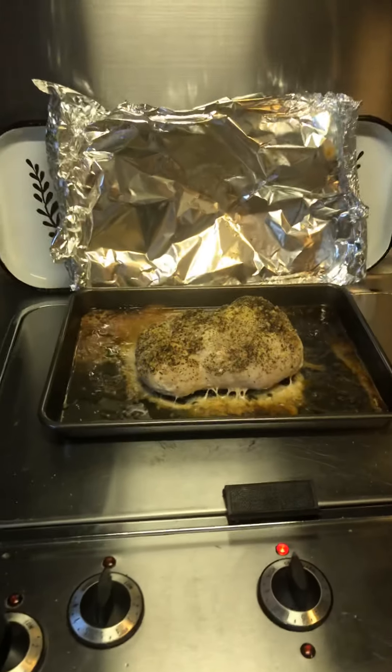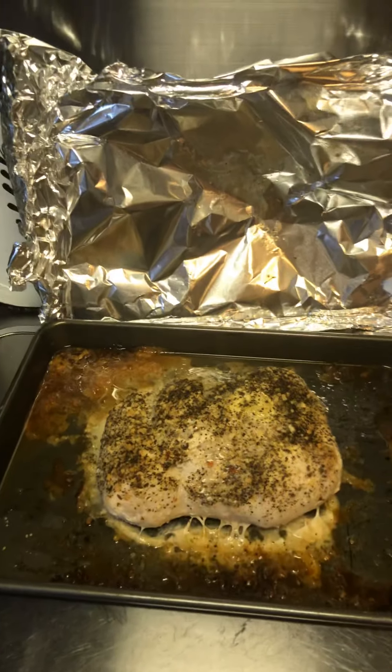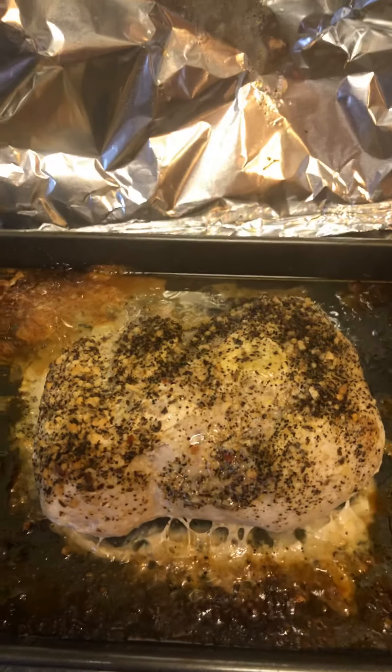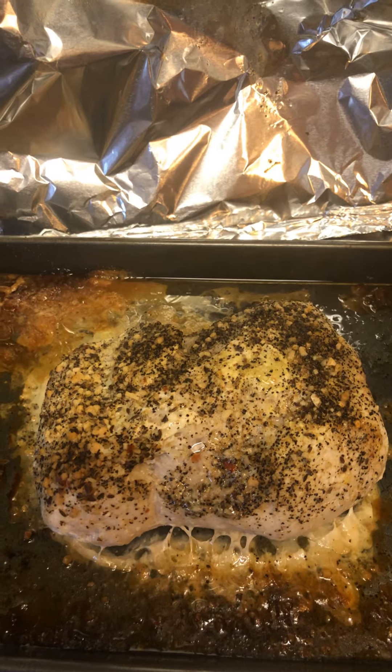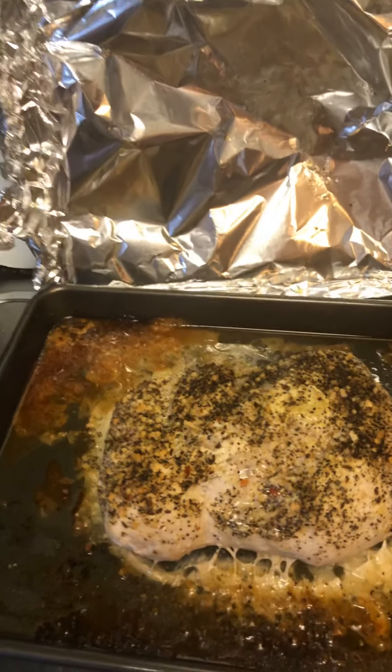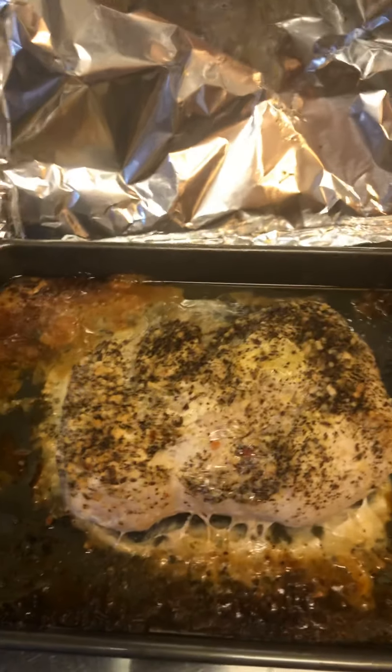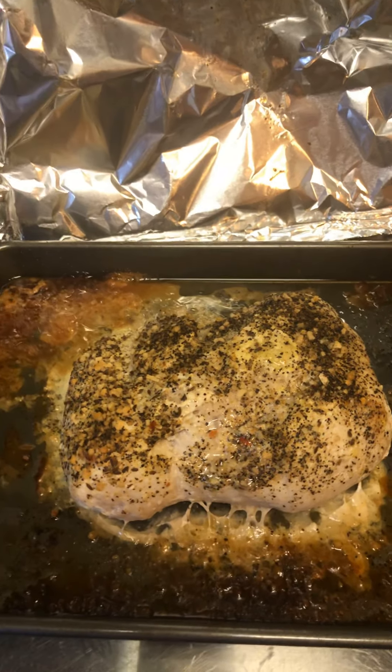Hey guys, this is Courtney from the Yarn Lady's Closet. I just wanted to show you what we were having for dinner tonight. I have not cut this yet, but we are having a pork loin and everything came from Aldi. You can save so much money when you shop at Aldi. This is about a 3 pound pork loin.